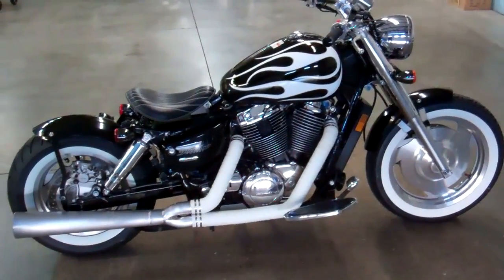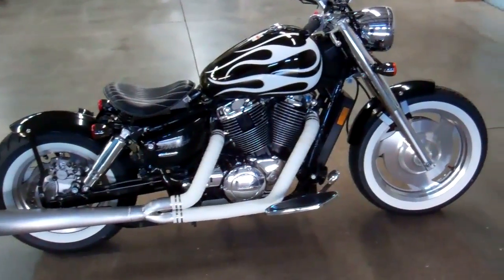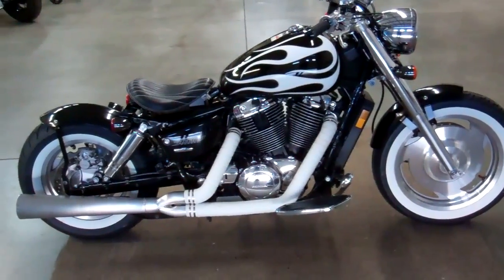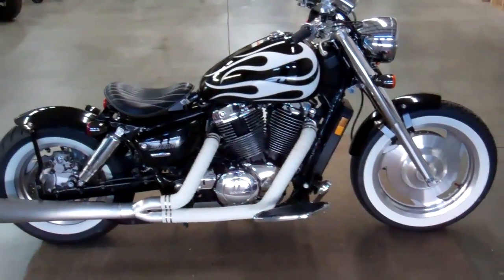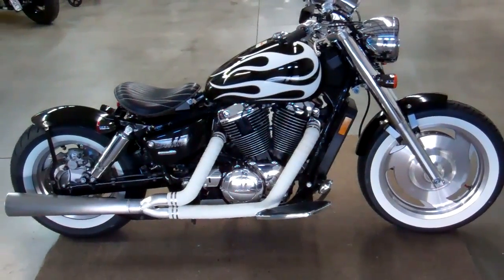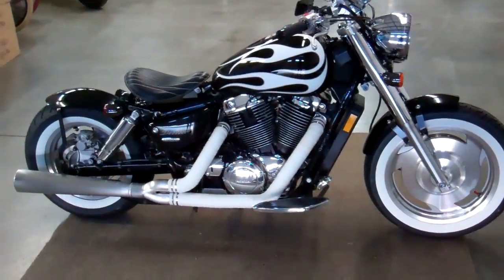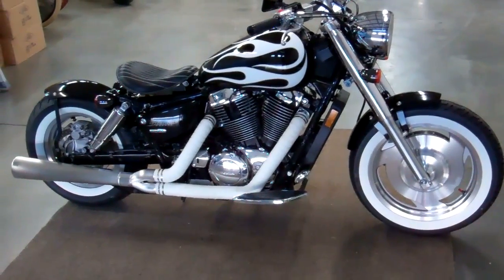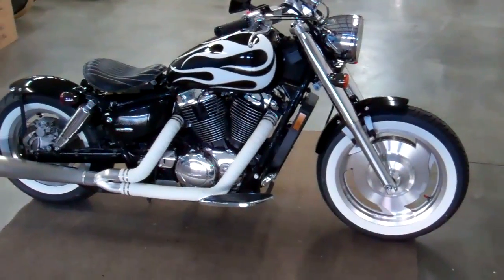If you look on our website, we will have this bike with different color wheels and paint jobs — you can check them out. This is just the only one we have right now, but we'll have more later. We added our front fender. Basically what our bobber kits do is they just slenderize the bike and make it old school, very clean looking.